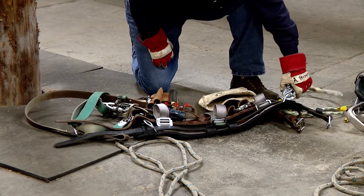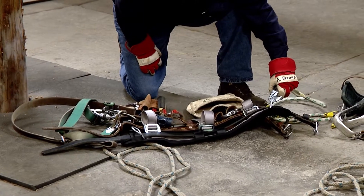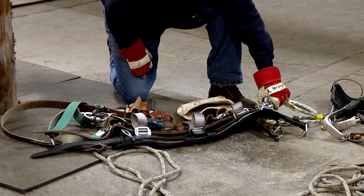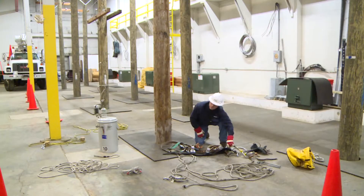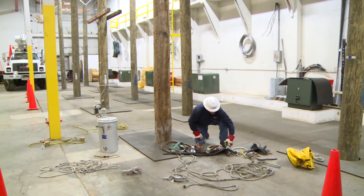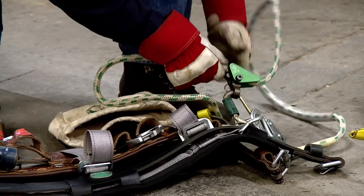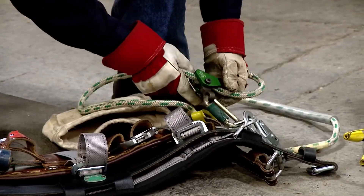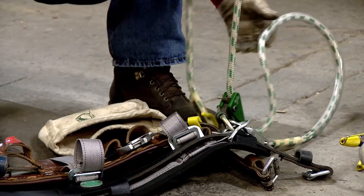I'm going to check my secondary safety. Check that the snap hook opens and closes properly and will not open accidentally — there's a safety catch that prevents it from opening accidentally. Check the carabiner — make sure it opens and closes properly. Check the rope grab, make sure it's in good condition and working fine. Check the general condition of the rope — all good.